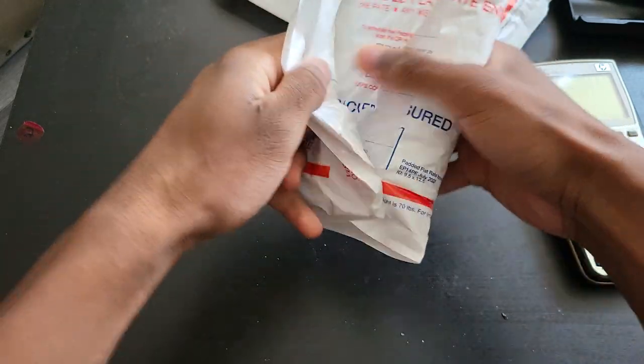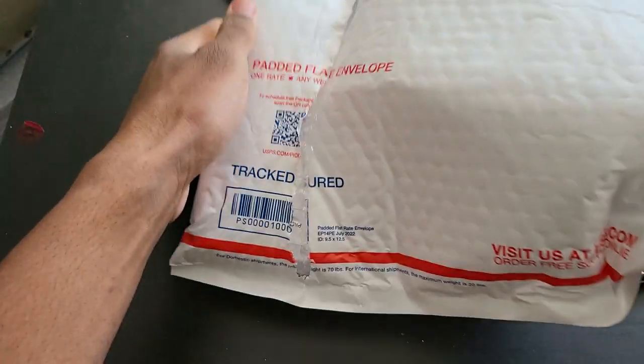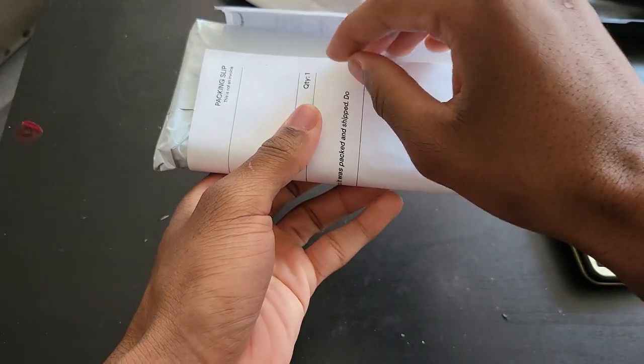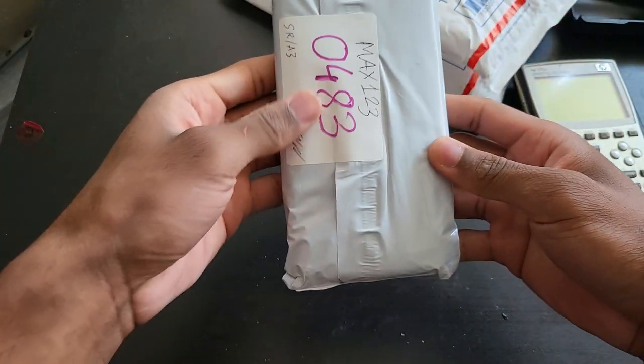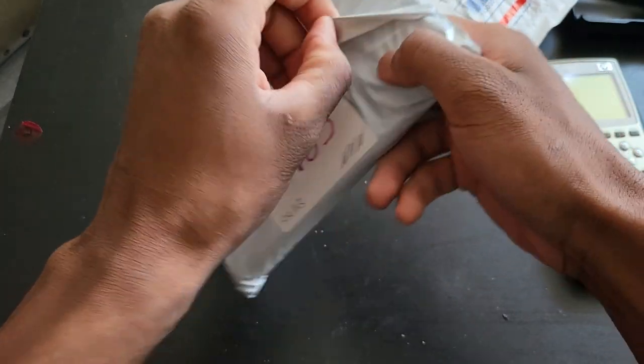I made the purchase on the third, and the seller shipped it on the 5th of October. Thankfully my address was not displayed here, nor was the sender's address. This is really, really well packed and I'm very happy with the packaging.